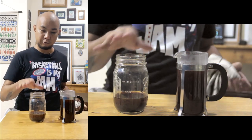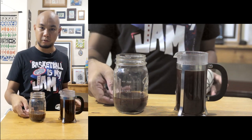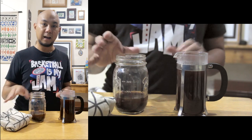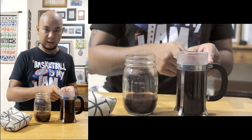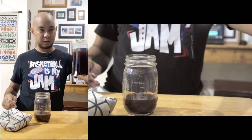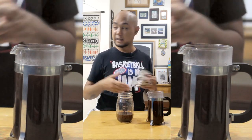All right, so we've poured the coffee from here into there. What we did is we left the liquid right on top of the grounds in the original ball jar, because it's very difficult to pour that out without the grounds going in as well. So that's it — now you have about 300 ml of brewed coffee. Let's taste our coffee.